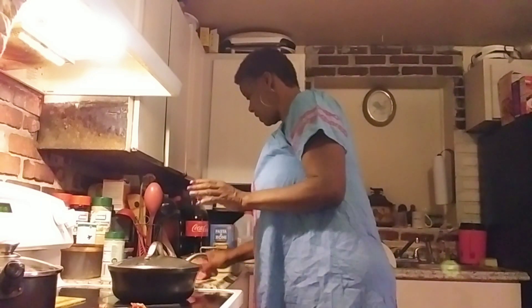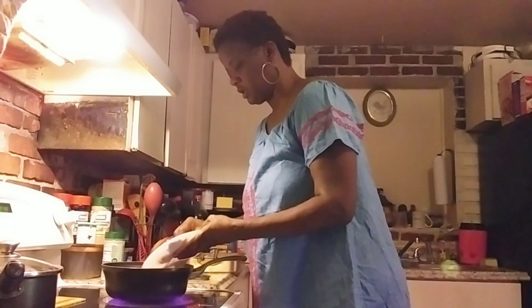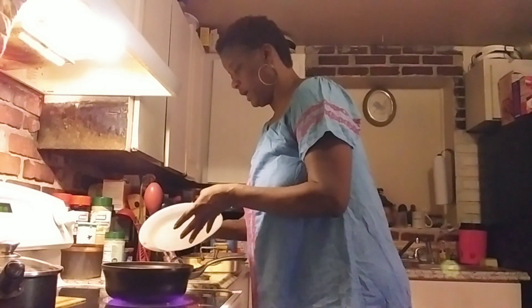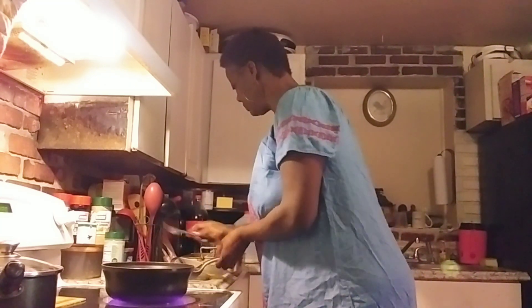Hey y'all, I'm just throwing something together. I am just throwing something together, getting some stuff out of the refrigerator that's got to be done, got to be cooked. This is steak y'all, that's the steak I cut up. Let's get some of that stuff out the refrigerator. We're gonna eat it today. We cooked chicken for the kids yesterday, so I'm gonna throw that in there.